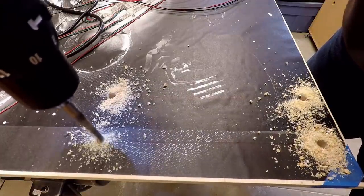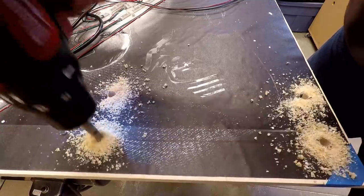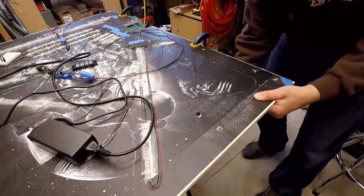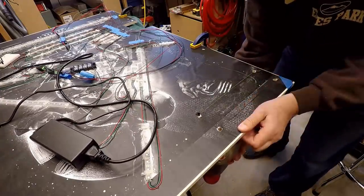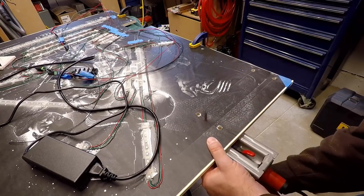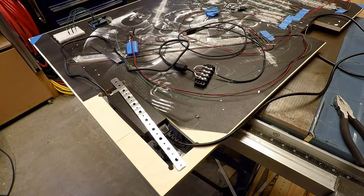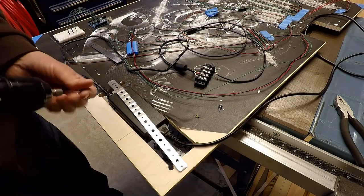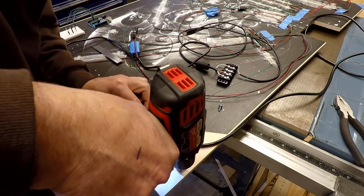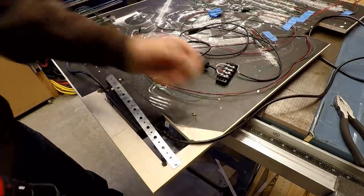I also had the same clearance issue with the power supply. The power supply was actually thicker than the room I had between the backer board and the back of the acrylic. So I cut a section out of the backer board by drilling four holes and then cutting between the holes with a jigsaw. I then used some metal strapping material to secure the power supply in this opening. This worked really well and held the power supply away from the plywood and gave it a little more airflow.